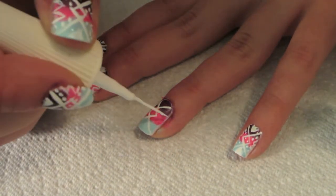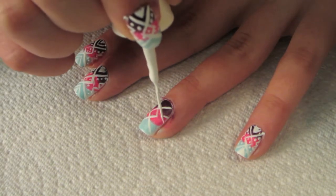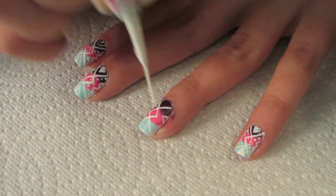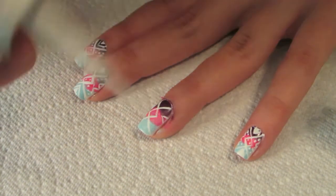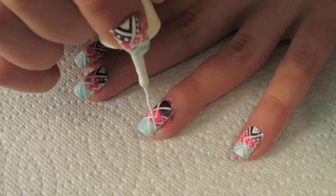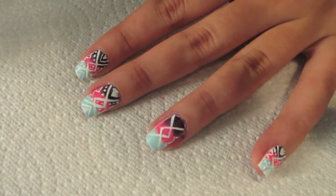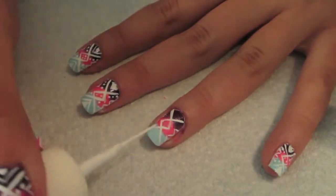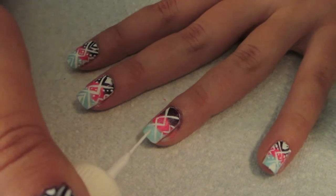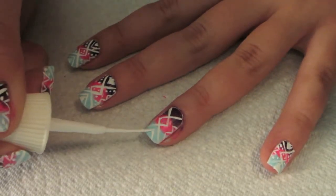Now you're going to make two little marks on the sides of the nail, on both sides, and they're going to be side by side. One more curved mark, and then just do the same thing on the other side. Then just do a little V again — kind of like a triangle — on the bottom by the blue.